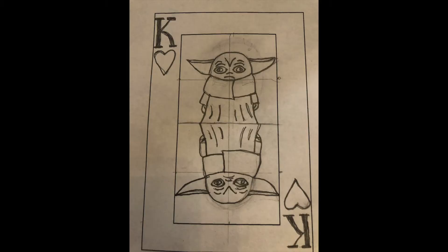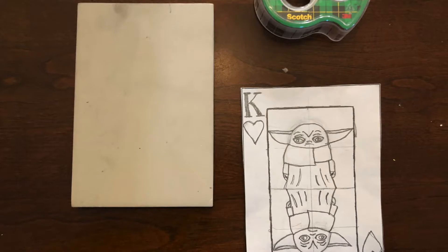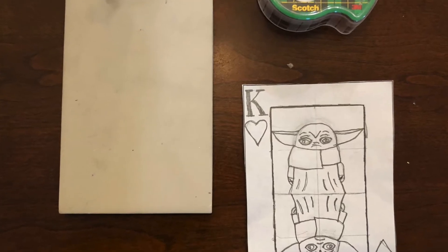Reduction printing kicks up block printing a notch by allowing you to print several times with different colors. First you start off with a basic drawing. You do this on paper the size of the block. Then once you're done with the drawing, you'll tape it face down on the block.